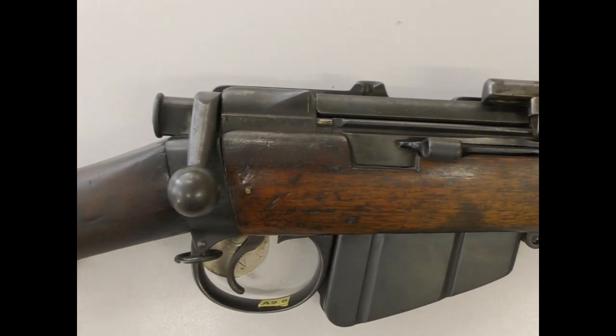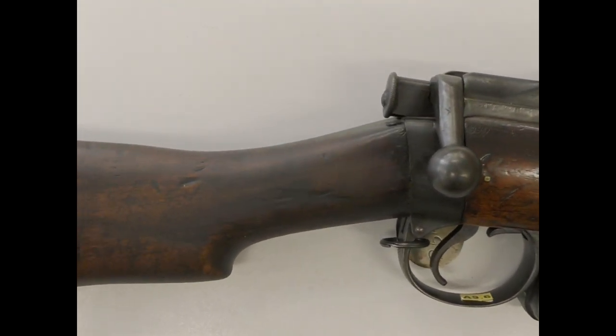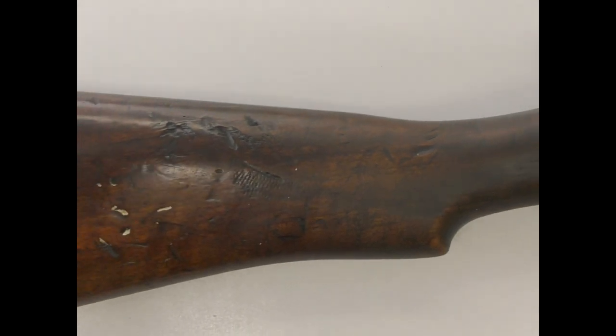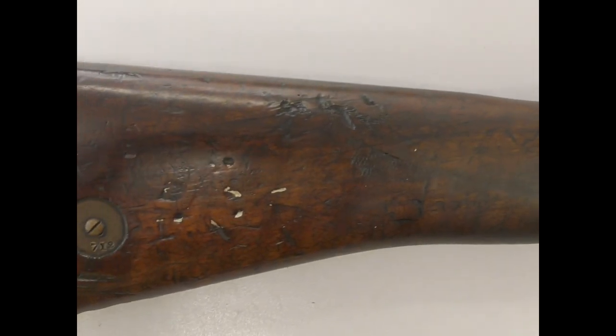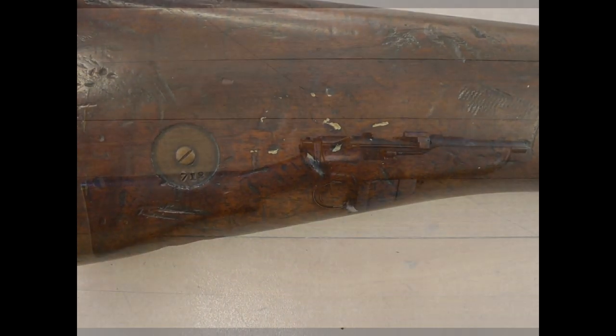The rifle we're taking a look at today differs from the truly cut-down SMLEs we might normally imagine. The provenance and origins of this rifle are unknown, but with its stock still intact it differs from others, and actually, in my opinion at least, makes the rifle more usable.